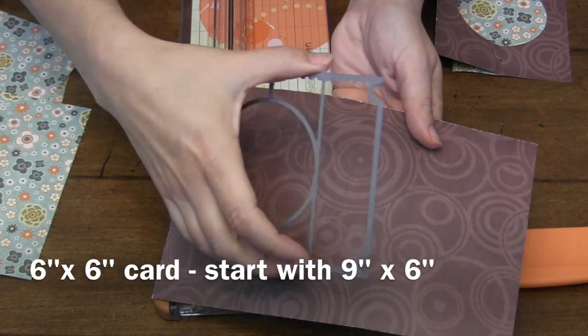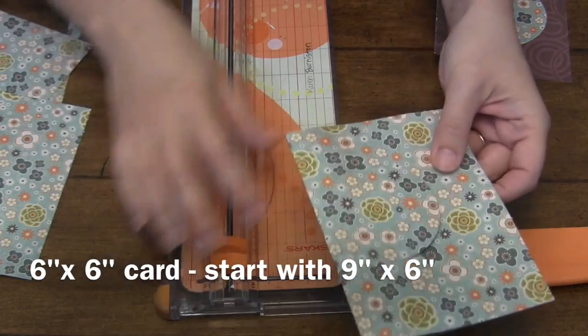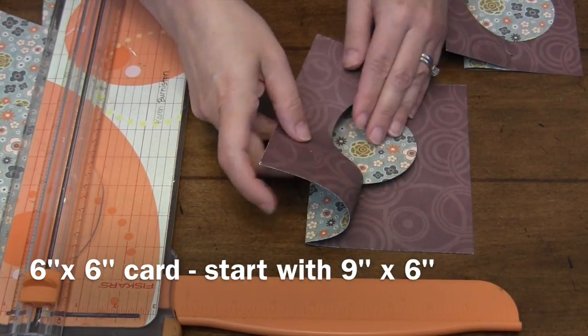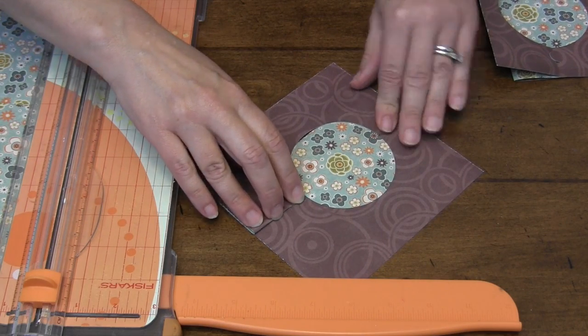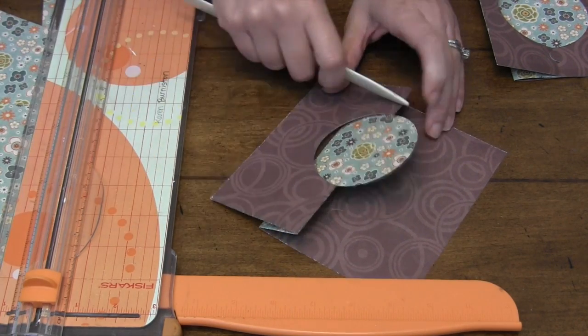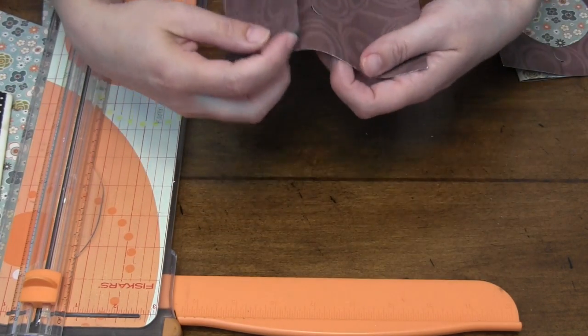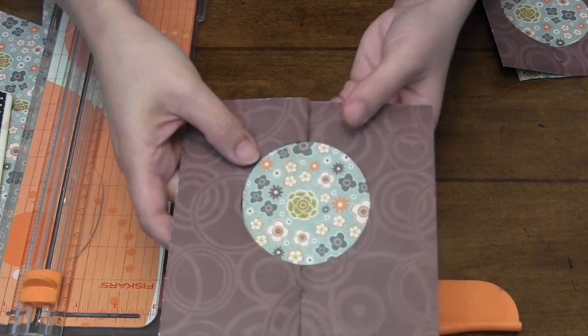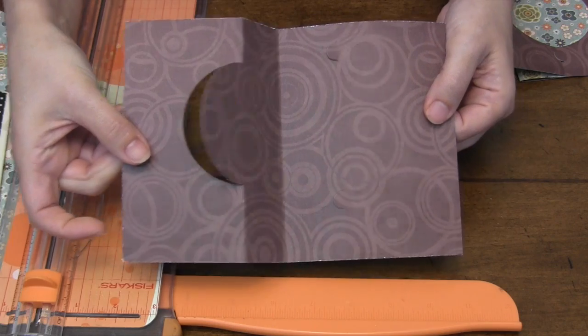You can always change your card size — that's the beauty of this die. Here's one I wanted to finish at six by six, so I started with a nine by six card, went through the same exact procedure, lined the die up over the center fold, fold back in the center, and back fold against the circle. It still has those little tuck slots to keep it closed, and you might notice I actually slid the die up the fold a little bit so it's not exactly in the center — that is also your choice.